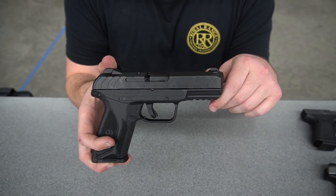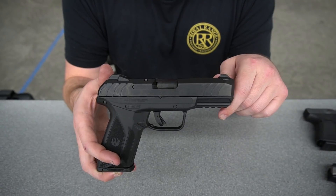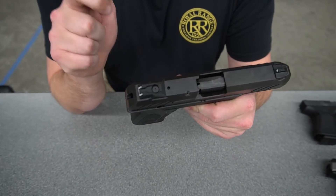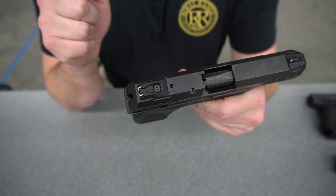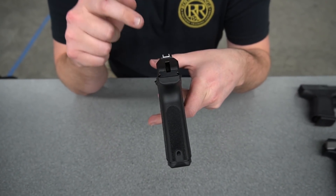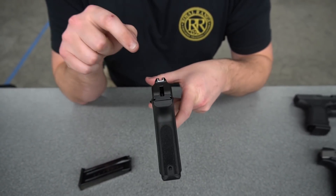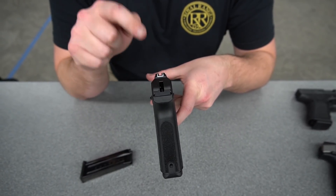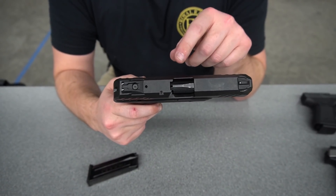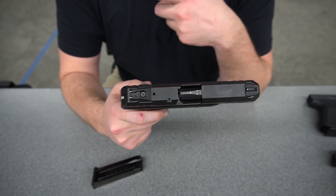In regard to the sights, they are polymer sights but they have dovetail front and rear, so that's going to be nice later on when some aftermarket sights become available on the market. Your rear sight is adjustable — you have a little allen key that you can loosen up and shift that rear sight. Going towards the back of the gun, you're going to have a shrouded or covered hammer, and what's nice about that is you can tell when the gun is cocked and ready to go whether or not that hammer is locked to the rear. You have not a loaded chamber indicator but a loaded chamber window, so you can see if there's a round in your chamber.